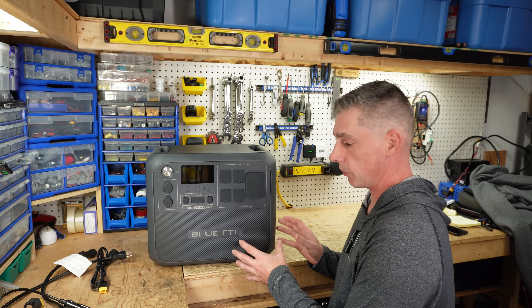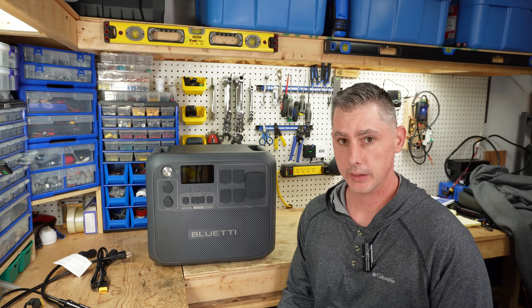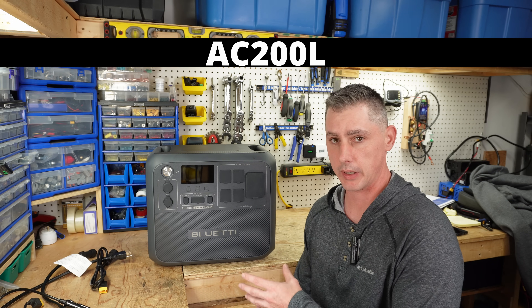Hey guys, today we're going to be looking at this new product lineup from Blue Yeti. This is their AC200L.